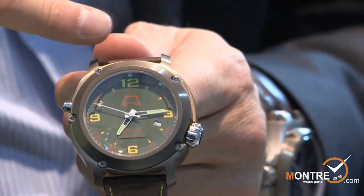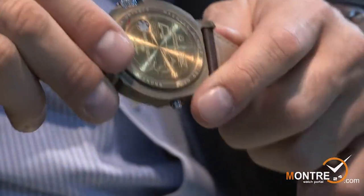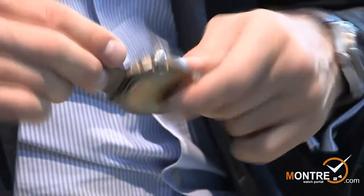It's a two-piece case, meaning the case and the bezel are two pieces instead of three pieces. The back cover is fixed to the case — it's one piece — so you cannot open the case from the back.